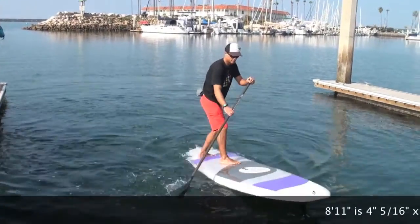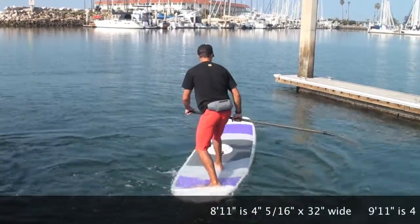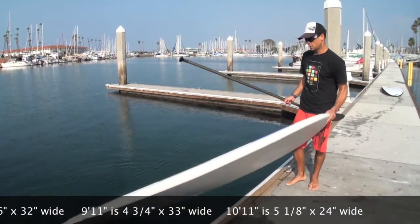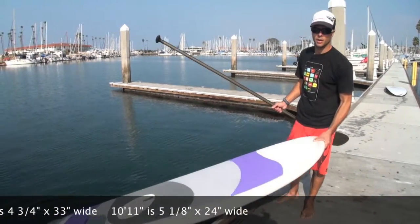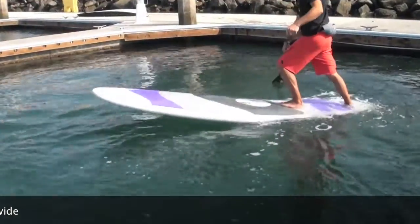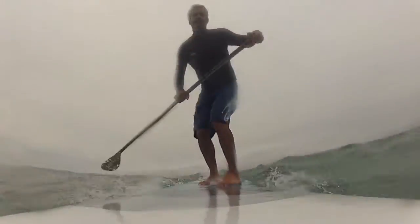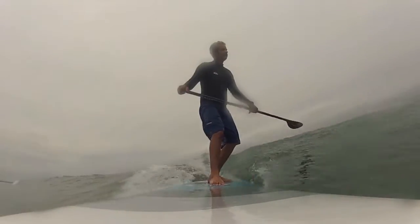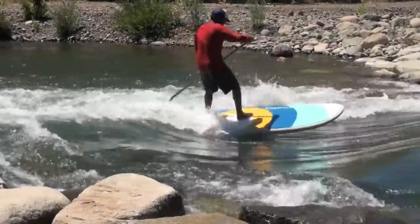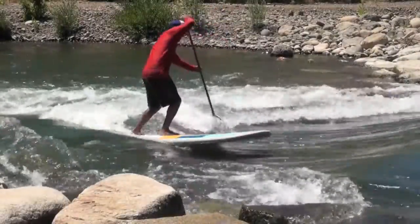This board's a little bit thicker, a little bit wider than other boards, which makes it a good all-around board — a lot more stable, but it performs really well in all situations. We're here at the harbor, really good in flat water. It surfs really great, rivers, lakes — whatever you want to paddle, this is a good board for you.